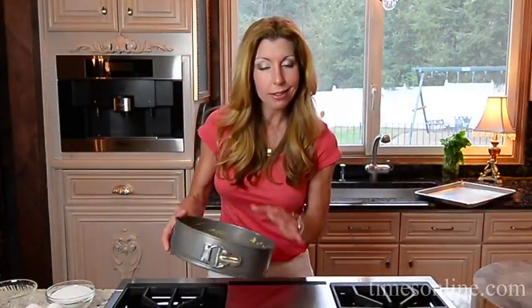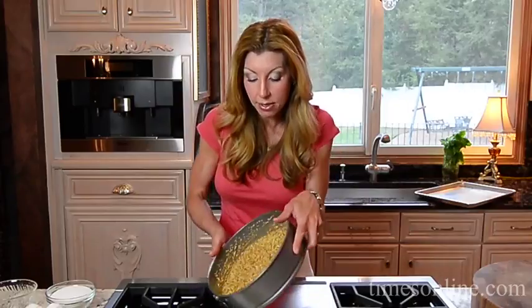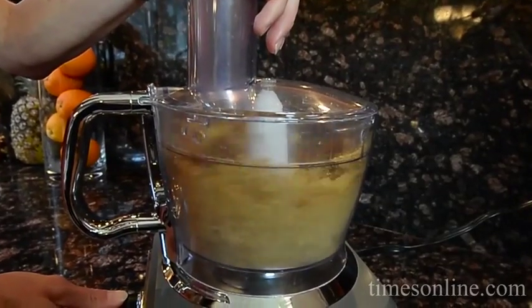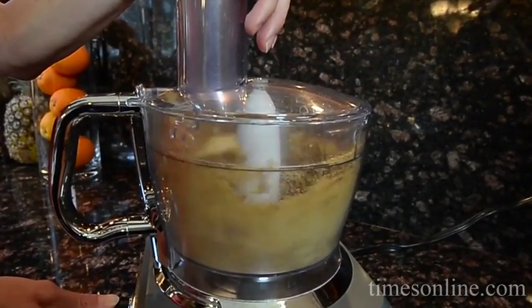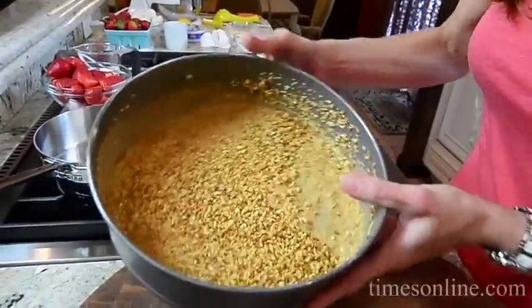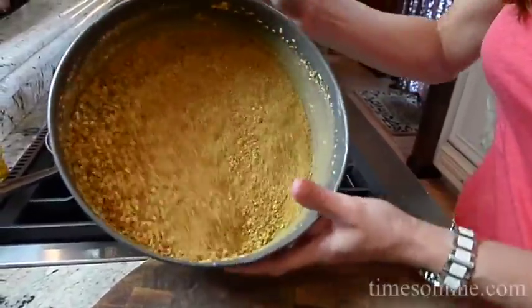So I have a 9-inch springform pan, already buttered it — the bottom, the sides — and then I have some biscotti cookies. These are almond biscotti cookies; you can find them at any grocery store. I popped them in my food processor and ground them up until they were nice and fine, and then just pop them right in here and shake it around so it evenly coats all the way on the sides and the bottom.